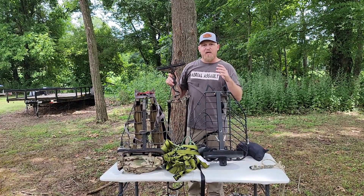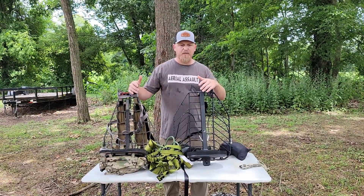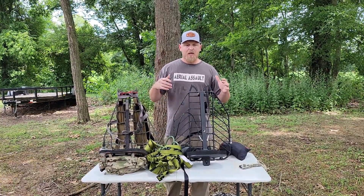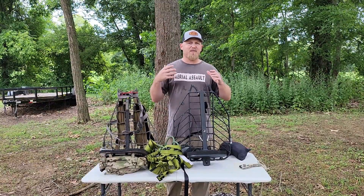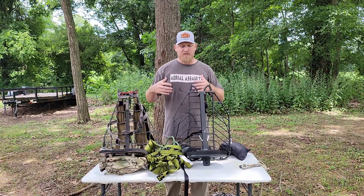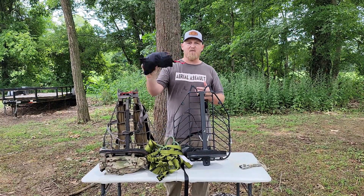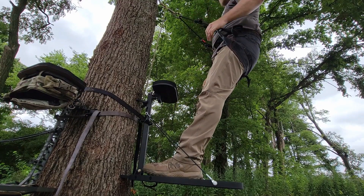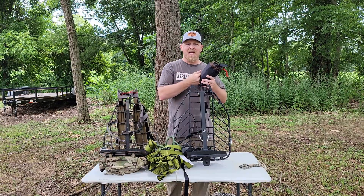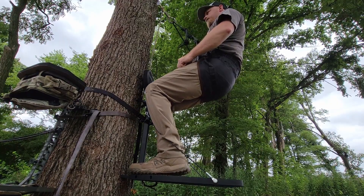Most people who are going to be doing this are doing this as a hybrid setup. Some people will do it strictly to tree stand hunt. There's the new Trophy Line Venatic — it's very compact, very small, very light. Somebody who's wanting to hunt out of a saddle as a hybrid hunter, this is probably a great fit. You can pack it in, you can wear it in — it feels like air when it's on. This is a great option.